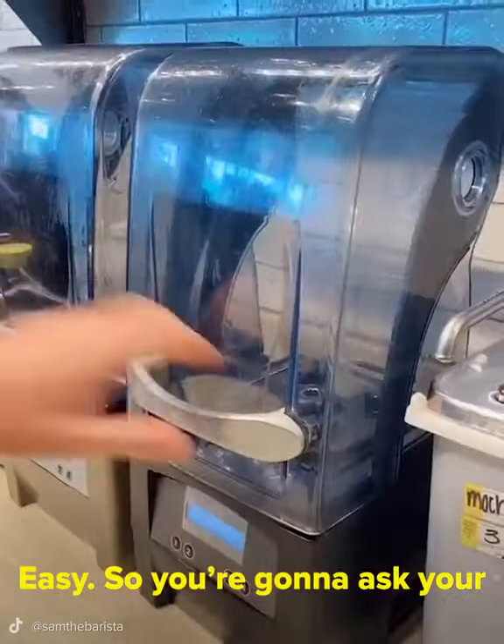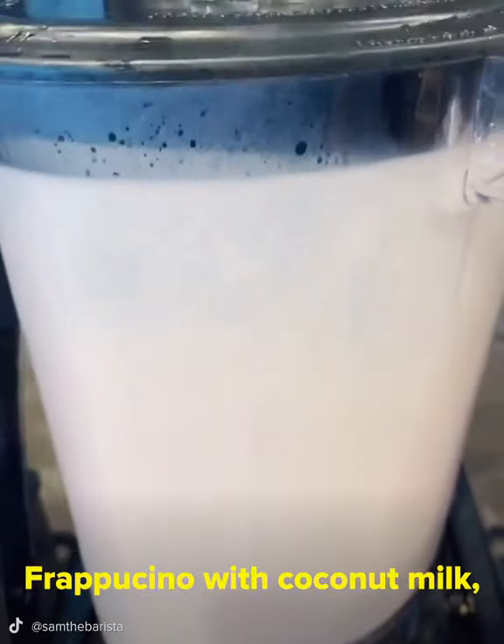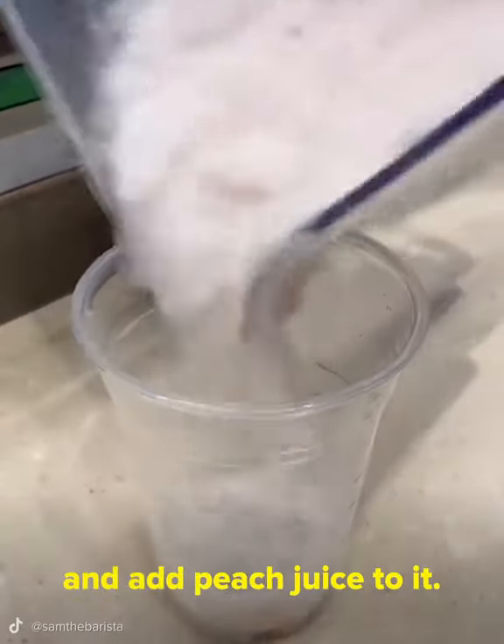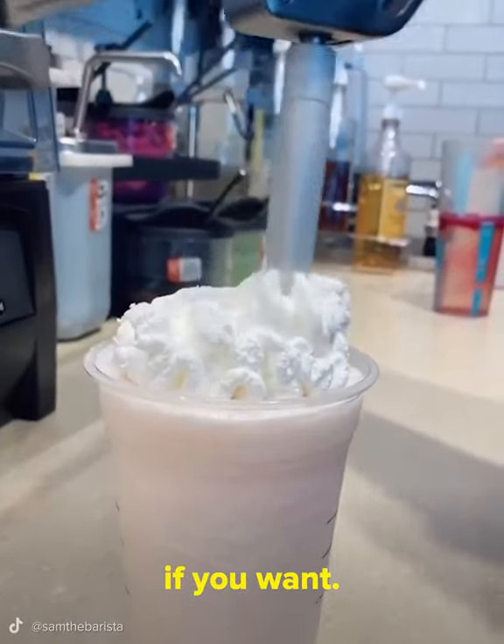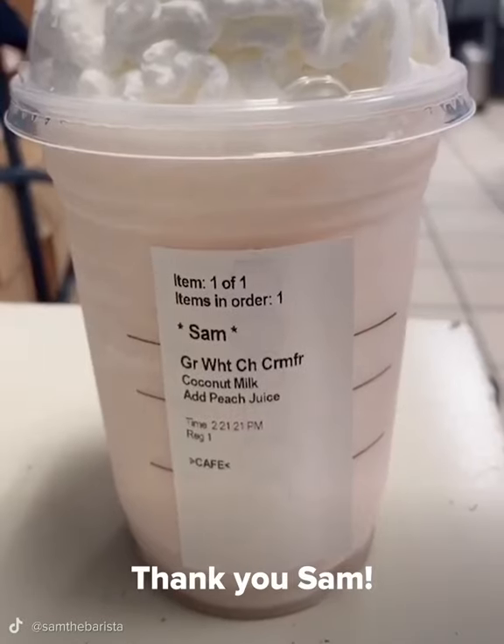Easy! So you're going to ask your barista for a white mocha cream frappuccino with coconut milk, and add peach juice to it. It does come with whipped cream, but you can take that off if you want. That sounds really good! Thank you, Sam.